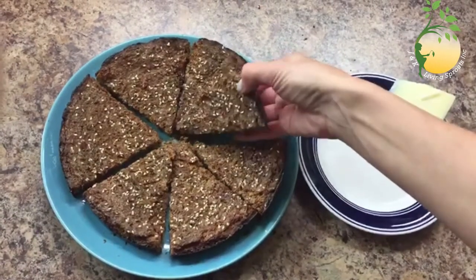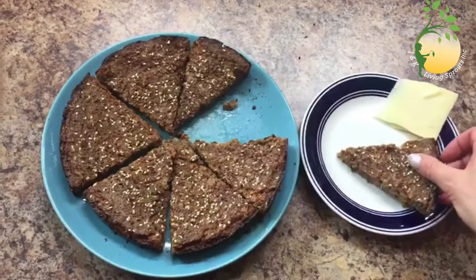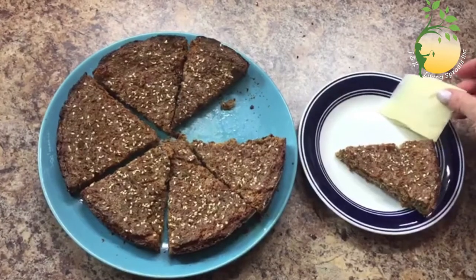Enjoy your lunch or dinner with this delicious bread and have a wonderful day.